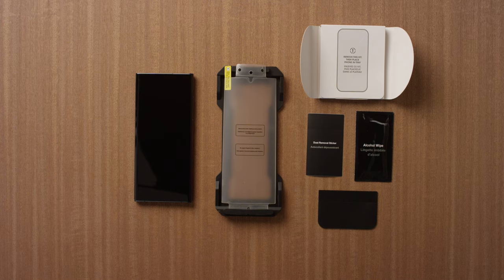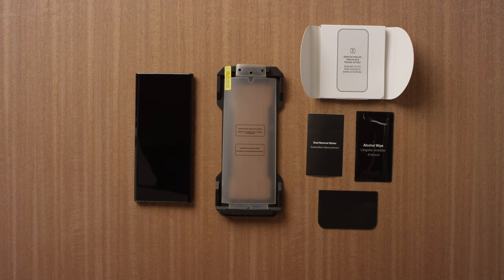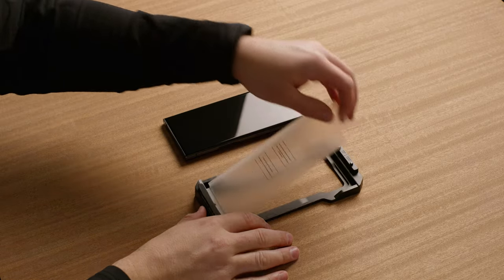In this video, we're showing you how to install the AlphaFlex screen protector on your phone. Start by removing your case and any existing screen protector from your phone, if you have them. Open up the cleaning kit and set out all of the components. Insert your phone into the alignment tray.